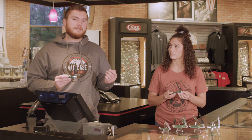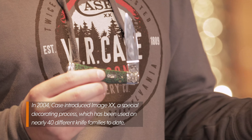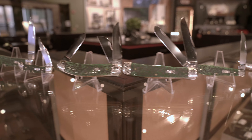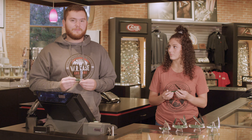The one thing that really sticks out to me with this family is the scrolled bolsters. And if you take a close look as well, it has our patented XX embellished on it. It just kind of shows the capabilities that we can do in terms of designs and different things on our knives. Kudos to the guys at the factory on this one — they did a really good job on this family.